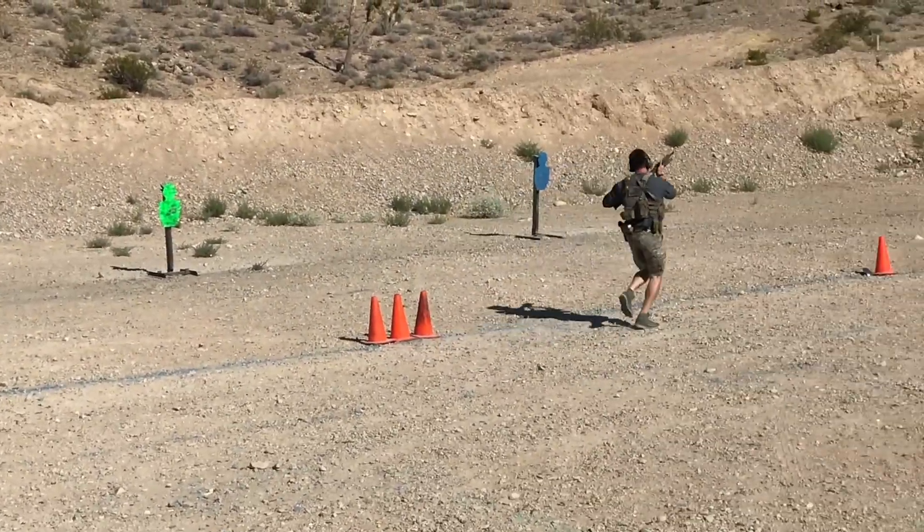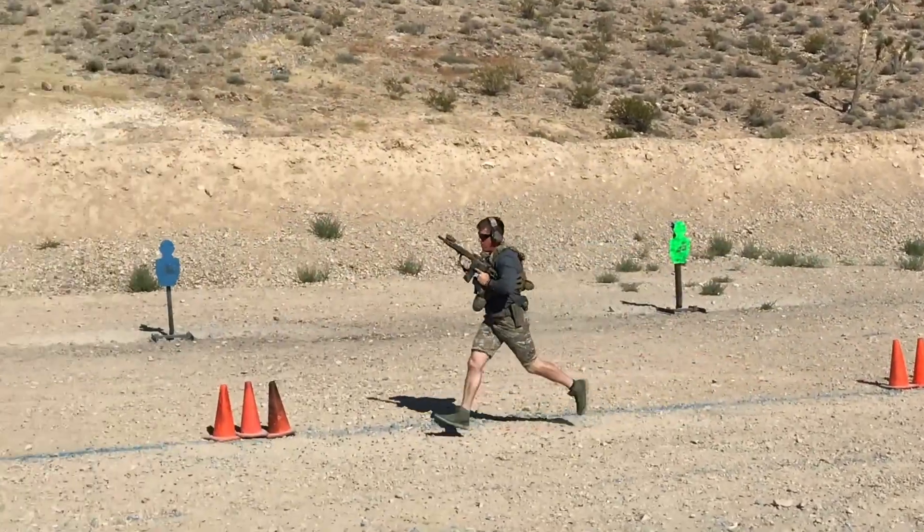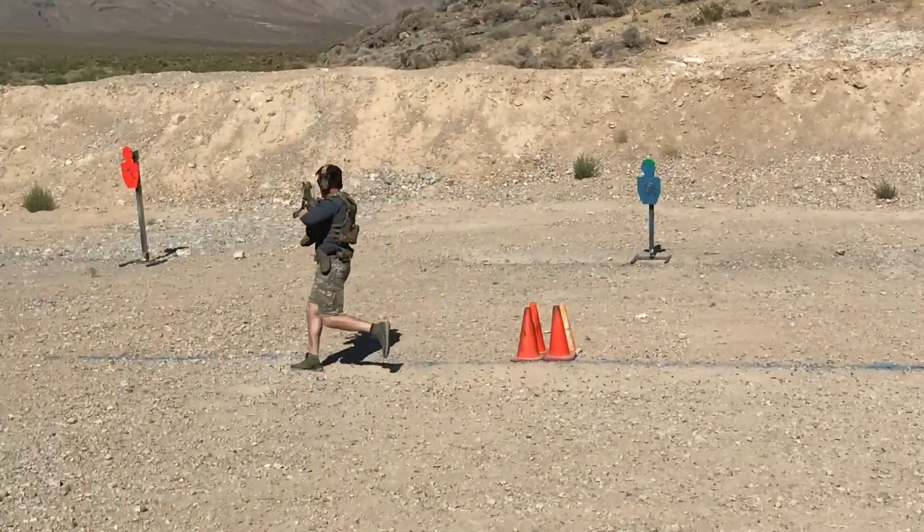Shuttle Gun is kind of one of our staple drills. It's a handgun drill that we run, and the way the targets are arrayed: five steel targets with eight meters in between each target, and then eight meters from each respective target to the shooting line.